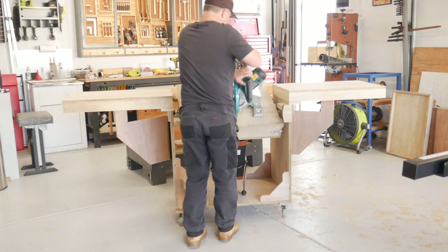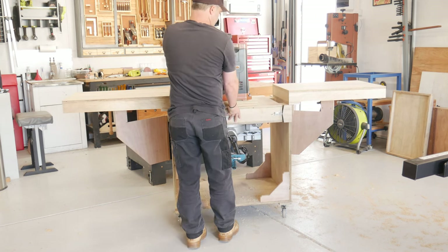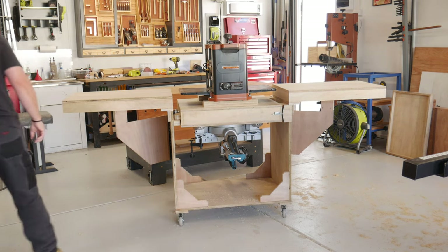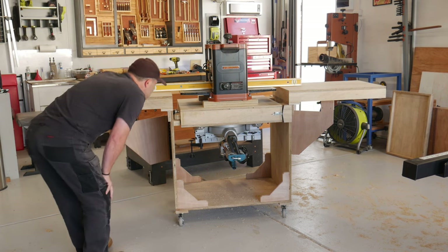Flipping the table over, and having all the bed heights match up and being level, made someone feel like a world class engineer for about 3 minutes. Until he made his next mistake, which magically this camera doesn't seem to pick up.